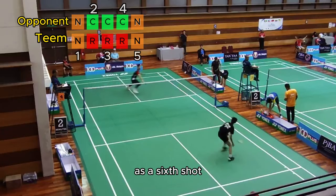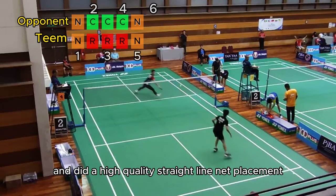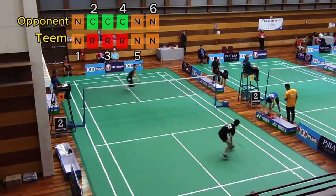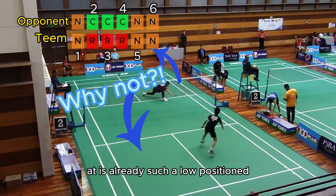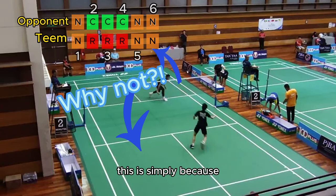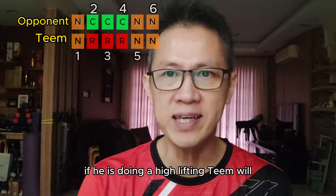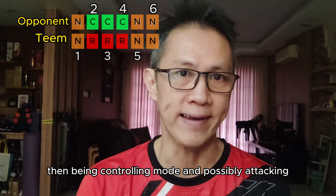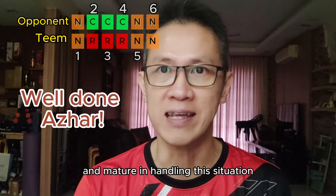At the sixth shot, the opponent dives low to recover the defense shot and produces a high-quality straight-line net placement. Both players are still in neutral mode. Why didn't the opponent just lift it high from such a low position? Simply because the opponent wants to retain the controlling state — if he lifted high, Tim would then be in controlling mode and possibly attacking. The opponent is very skilled and mature in handling this situation.